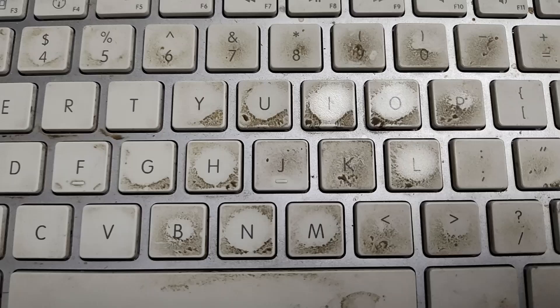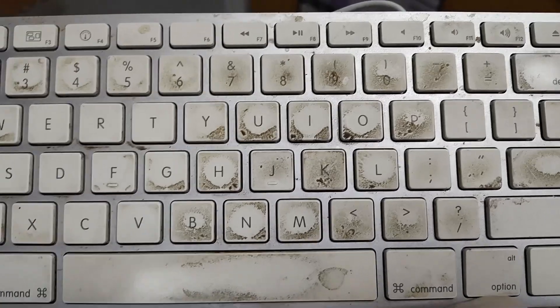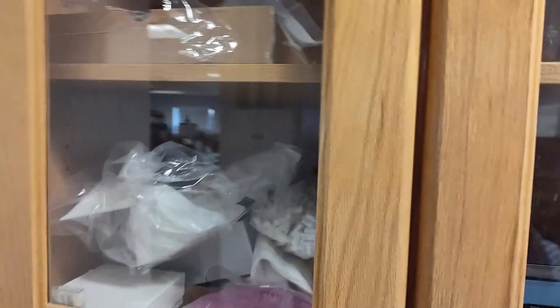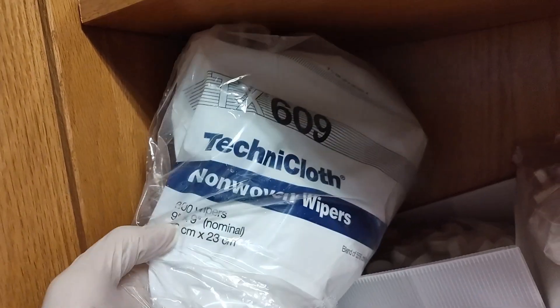Let's go ahead and clean this keyboard with isopropanol — I've read that's the best solvent — with a clean wipe, and then extract it out and see what it is. What is the finger goo on keyboards? A clean science wipe is what we need. I use these wipes called Technicloth; these are non-woven wipers that clean room people use.